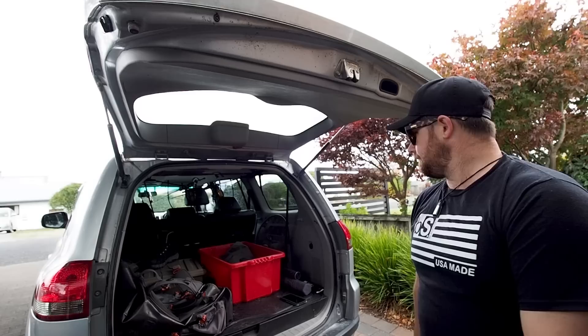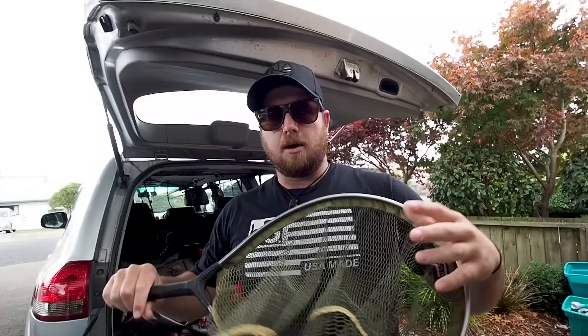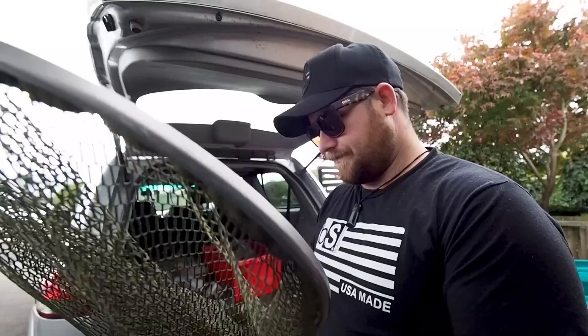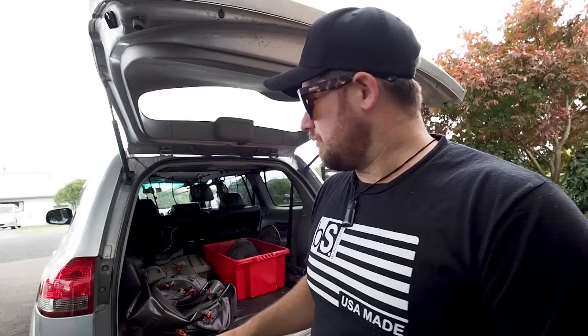For nets, I normally run the McLean's weigh net — it telescopes and lets you weigh fish. It's a great net but I've had issues with them falling apart. I modified mine by squashing some tube to fix it, but the net bag has finally given out. So I'm back on this older net — I think it might be a New Zealand company. I've had it for years, it's been bent and straightened back, but it's bulletproof. Every time the McLean's breaks I come back to this one.